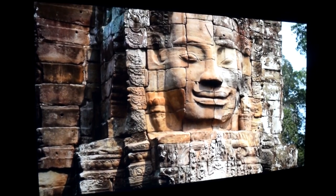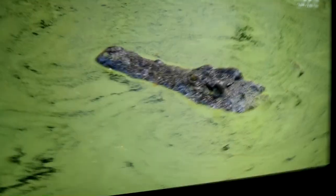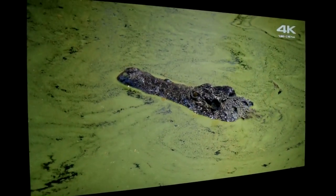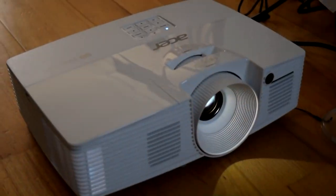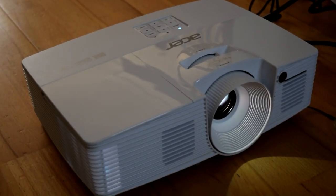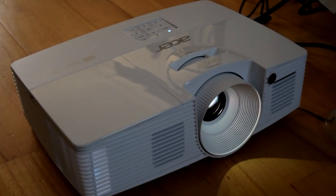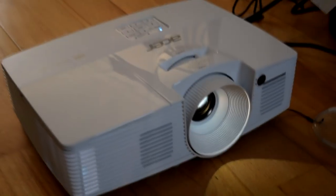This is a pretty good projector for the money — it's very cheap. I picked this up from scan.co.uk for about £400, and to me that is pretty cheap for what this projector can do. You can get it on Amazon, eBay and so on, and the price does vary depending on where you're buying it from. But whatever you get it for — whether it's £400, £500, £600 or the equivalent in dollars — it is a very cheap projector for what it can do, and it's produced by Acer.